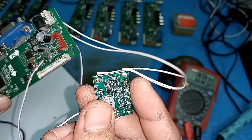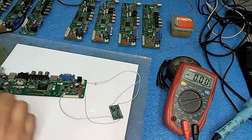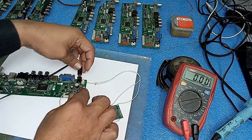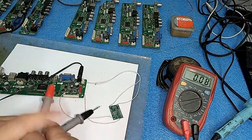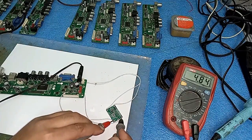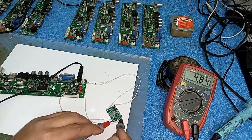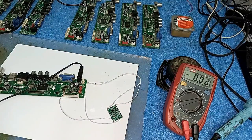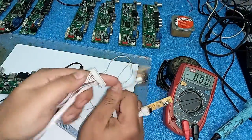Friends, I have shorted the 5 volt point. Now I will again check the output - I will give the power and check its output. Friends, look at this - it is giving 4.85 volts, nearly 5 volts.